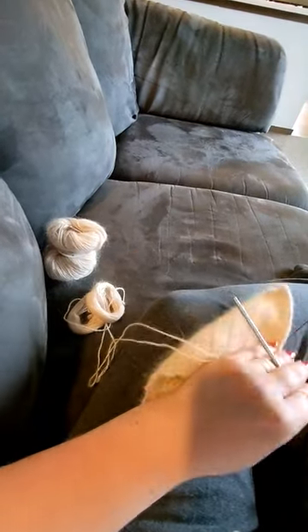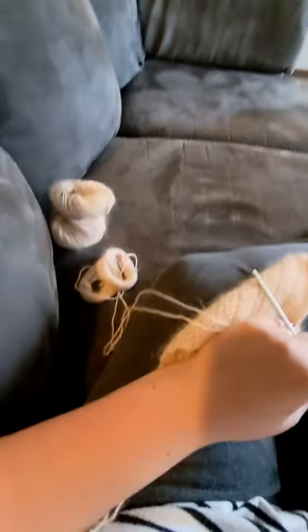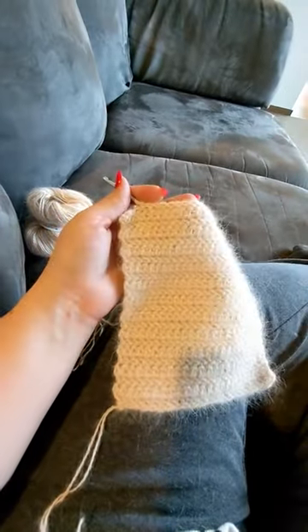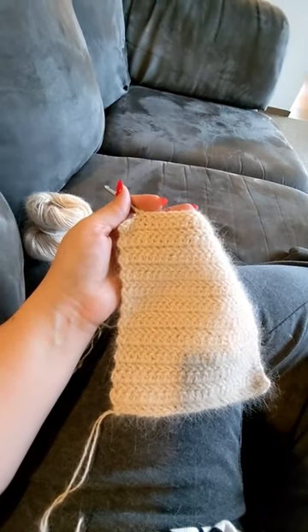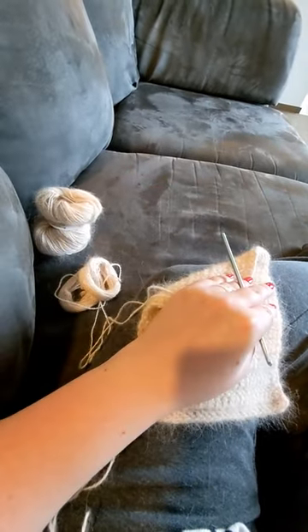I've been working with this angora yarn — the other two skeins over there on the counter — all morning, and I have a couple of thoughts. The first thought is that it is really sheddy; there are a lot of fibers coming off of it.